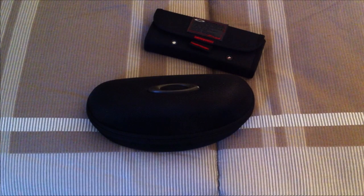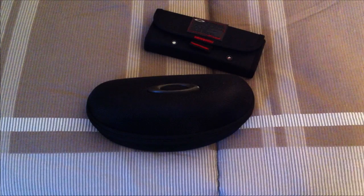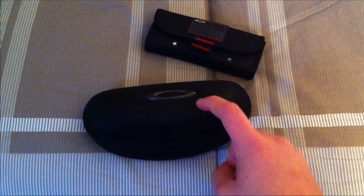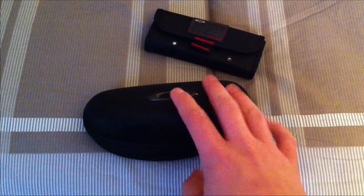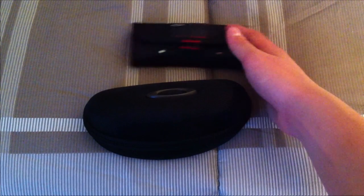Hey guys, this is Tim from Top Level Reviews, and today I have something very interesting for you guys. I know this isn't really a tech product, but I thought this was very cool because these are similar to Gunners or anything of that nature. So what these are are Oakley half jackets, and I will be reviewing the Oakley half jackets themselves, which are inside this case, and I will be reviewing the cleaning solution for them, or for any sunglasses.